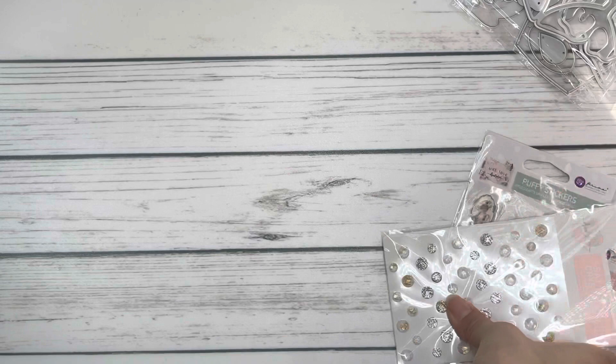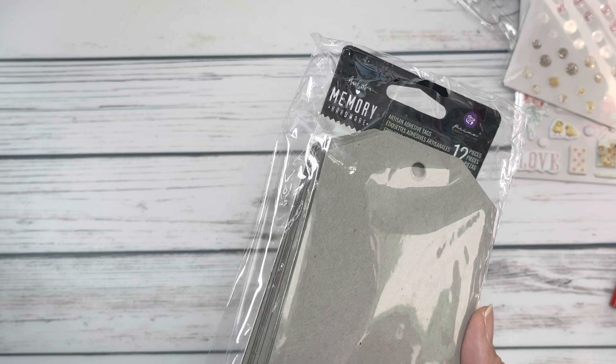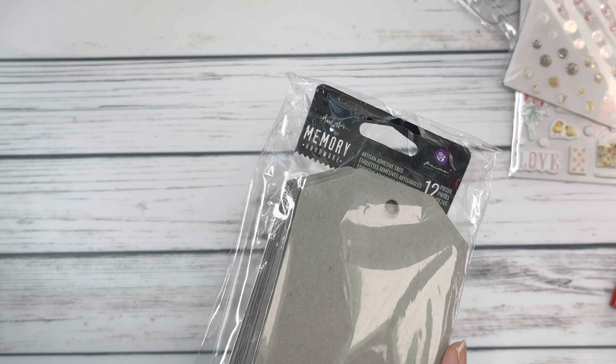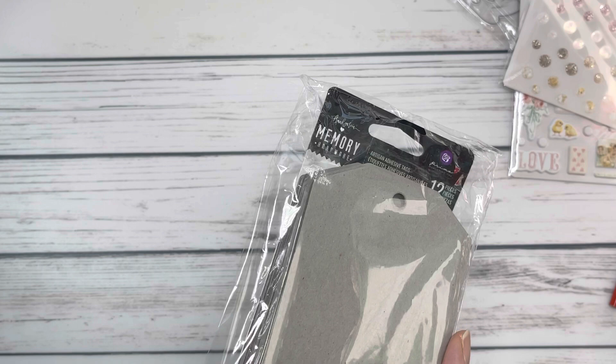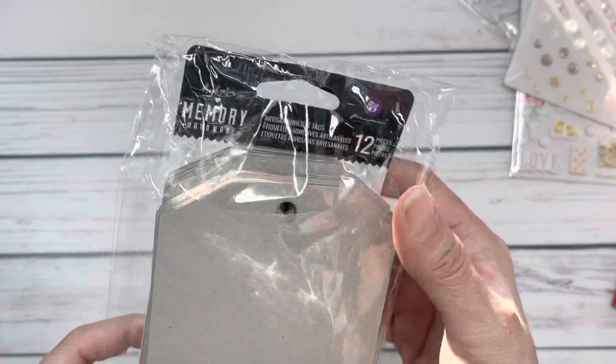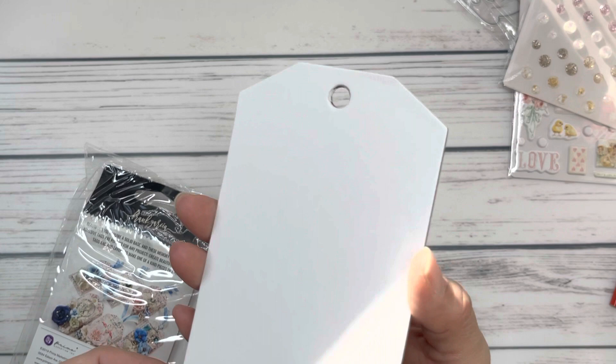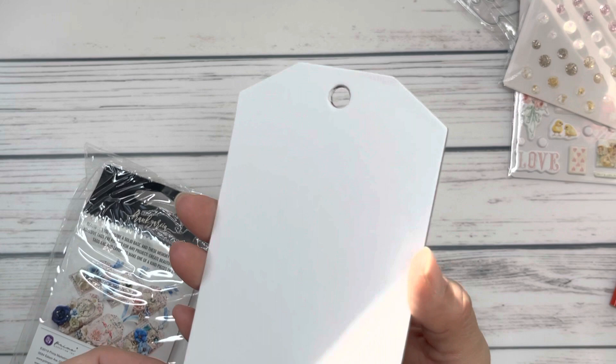I also picked up this Frank Garcia — I've been really on a Frank Garcia kick lately, maybe because Maggie Holmes collections have been a little less inspiring for me. I'm trying something new, maybe a little more mixed media. I picked up this Memory Hardware — these are adhesive tags. You peel them and the sticky part lets you put deco paper on top, paint it, whatever. I love how thick they are so I picked up a pack to try.